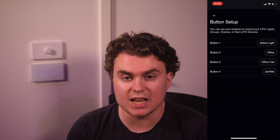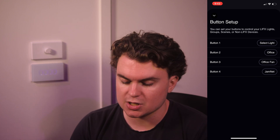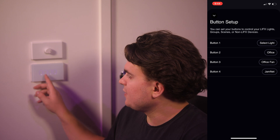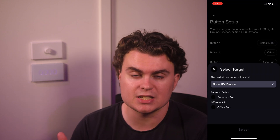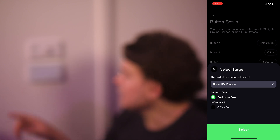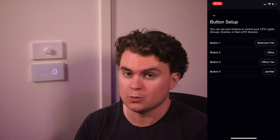Then there's buttons, which are actually independent of the terminals — what wires you have connected — and you can make these do literally anything, including controlling things via HomeKit, which massively expands what you're able to do with the switch. Button two controls the lights in this room, button three is for the fan, and button four is for the whole place. What we can do now with button one is control non-LIFX devices from other rooms. For example, I can select bedroom fan — which is not in this room — and this button, not physically wired to it, can control it from another room. That enables two-way or even n-way switching, which I think is super cool.